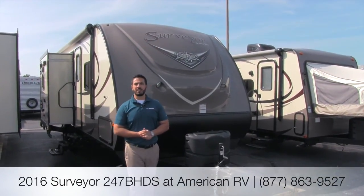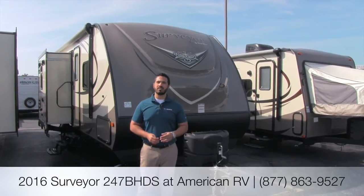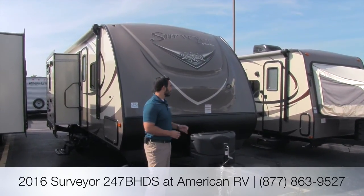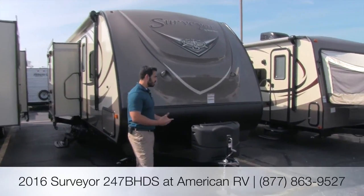Hi folks, I'm Ian Baker, the product specialist here at American RV. Today we're going to talk about the Surveyor 247BHDS. It's a beautiful double slide bunkhouse with a great floor plan and a ton of amenities. Let's go ahead and start on some of the features of the outside.